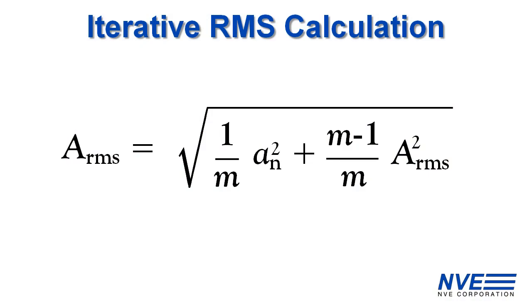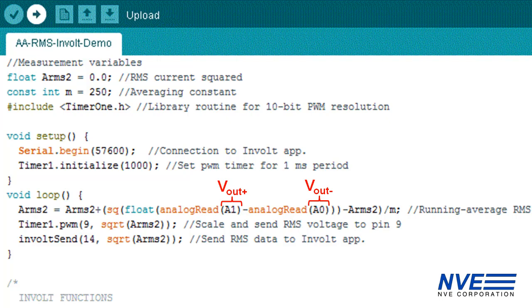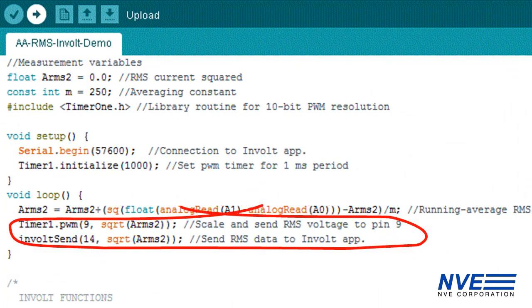We implemented a simple iterative true RMS calculation in the Arduino. The RMS calculation is just one line, based on the differential sensor output. Then we output the RMS value to a PWM analog output and a computer.